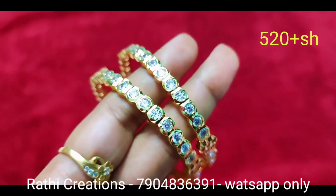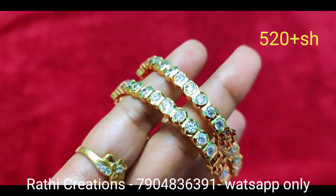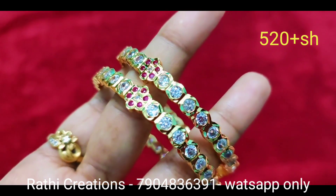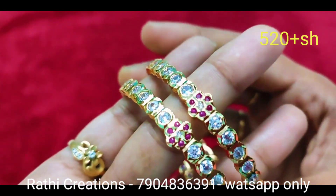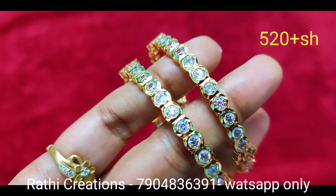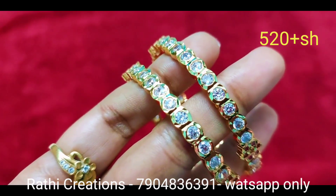We have a reasonable price, so resellers are most welcome. You can resell this — if you have to resell, you can get your customer's address and we will pack from your address.